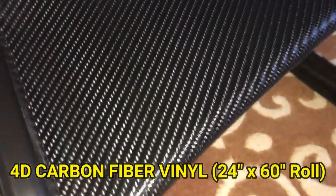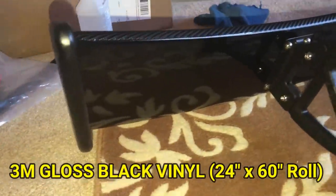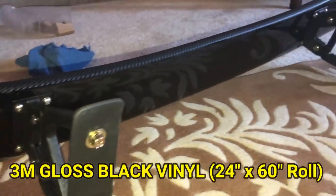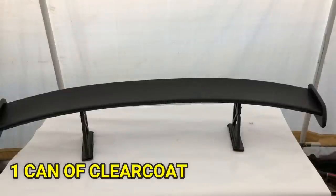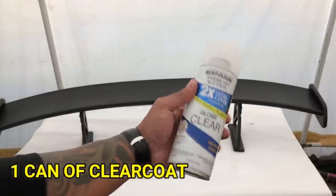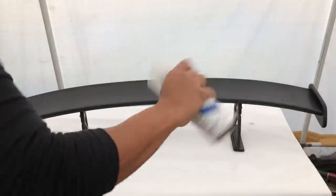So here's the final product. I wrapped it in 4D carbon fiber vinyl — it looks really good, nice and smooth. On the bottom of the spoiler, I decided to wrap it in gloss black 3M vinyl. For added protection, I'm going to clear coat the spoiler, and I think the gloss finish is also going to make the carbon fiber vinyl pop a little more as well.